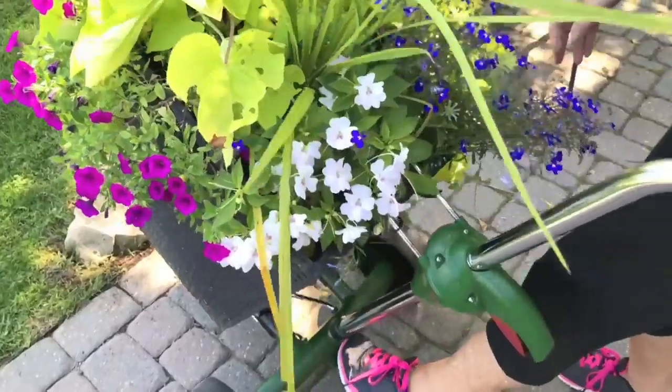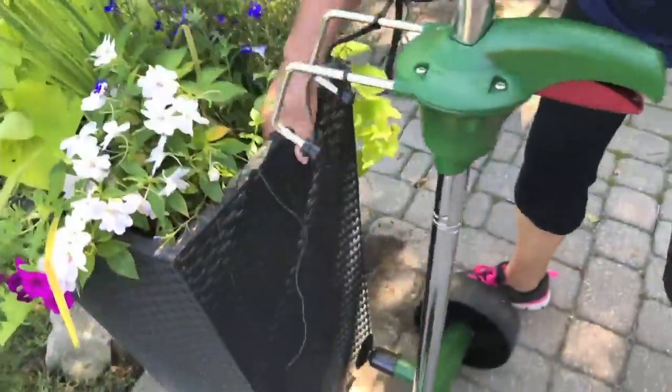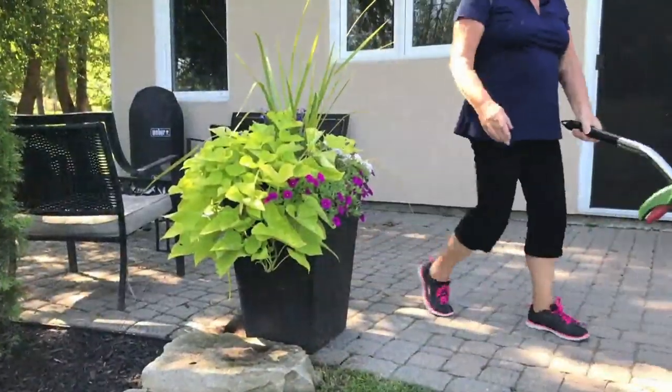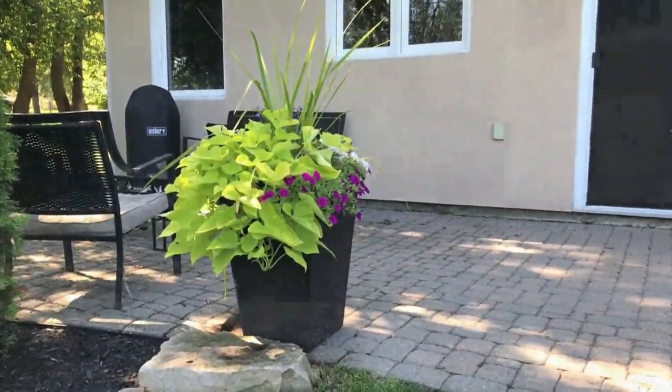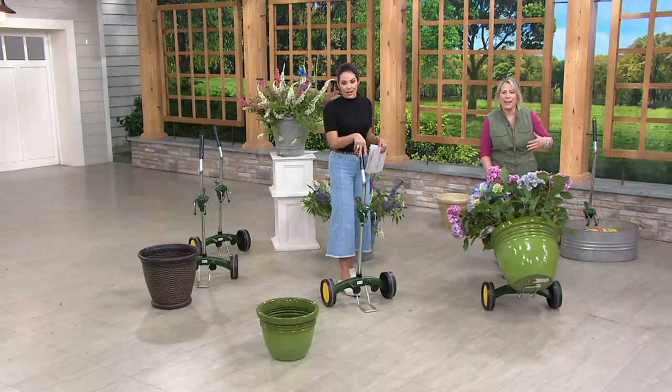With adjustable handle. If you've ever had an experience of lifting big heavy pots — the ones with trees, the ones with a lot of dirt, a lot of weight — say goodbye to that. Say goodbye to that back-breaking work on your back and your knees.